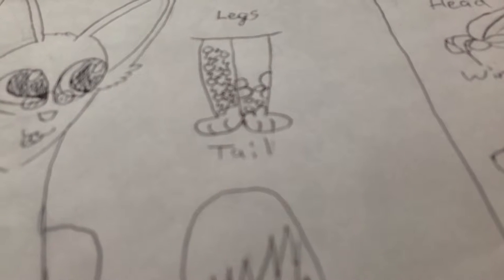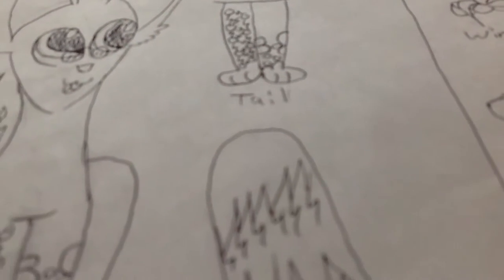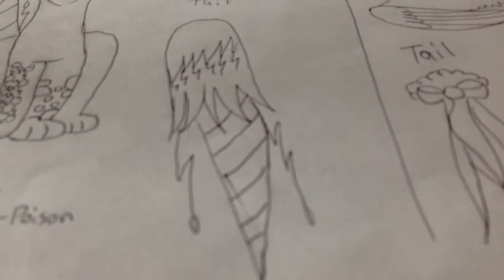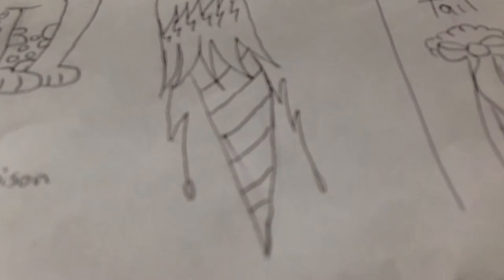I mess up constantly on the legs, so I put it here. And for the tail, it's a very intricate design, so I drew that too.